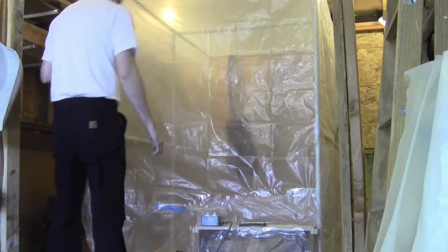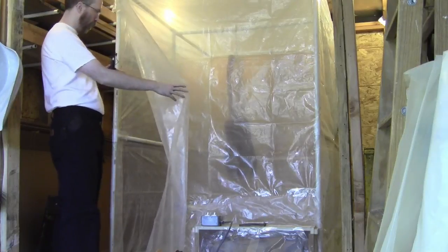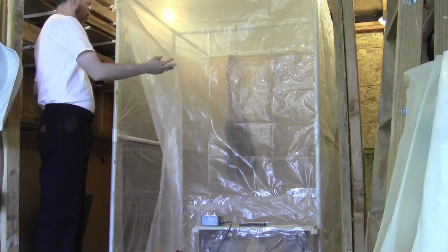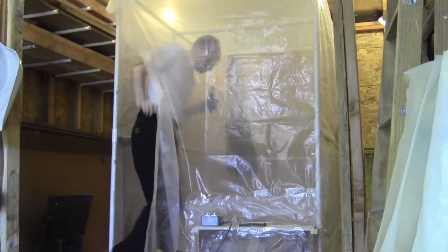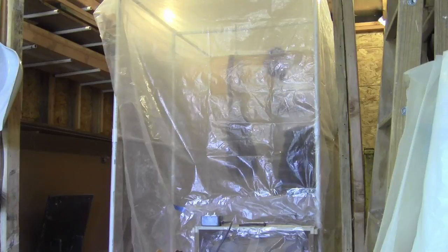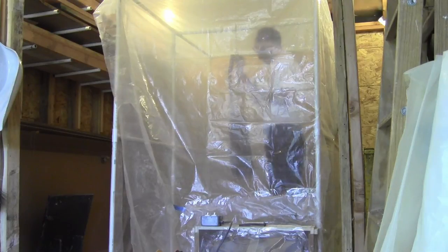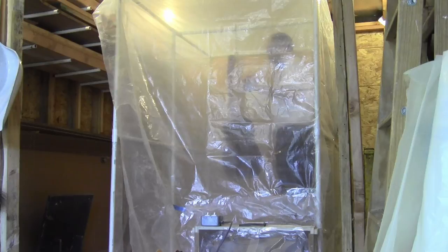Alright, it has been overnight. Sanding sealer is well and truly dried. I think we're going to take it into the shop and do the sanding - the instructions say sand at 320, and the lighting's not great enough in there for me to do a good sanding. So I'm going to take it off the hook and bring it into the shop here real quick. Also going to get my very first look at it from the sanding sealer perspective. There's a little bit that looks like tape residue from the masking on the heel block of the neck.